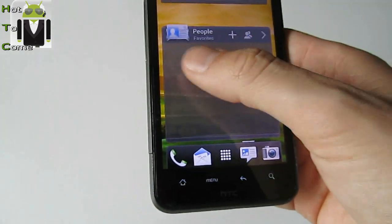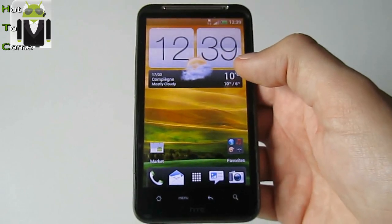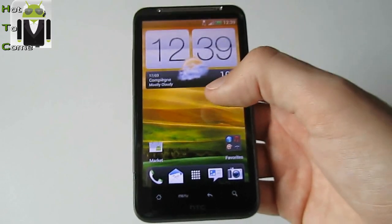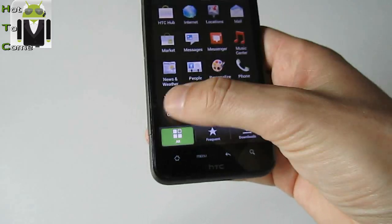I think it's okay for this video. Now I'm mounting my phone to my computer to show you that USB mounting is working very well.